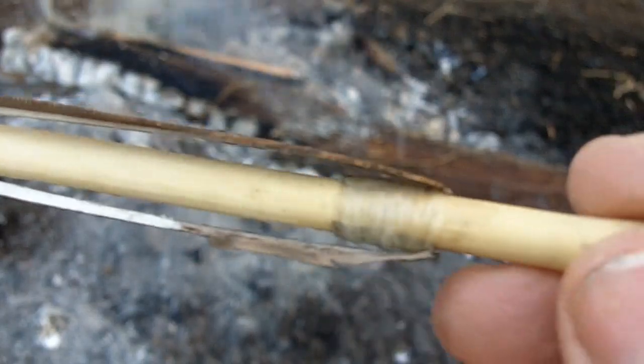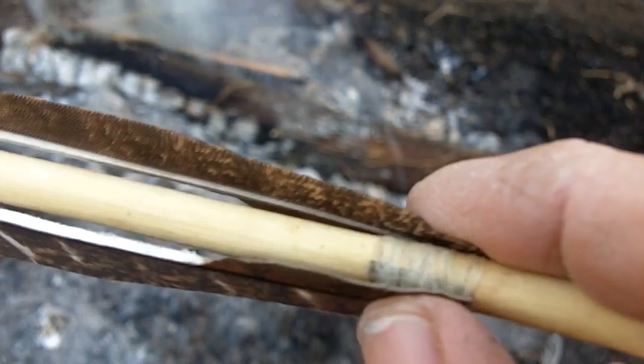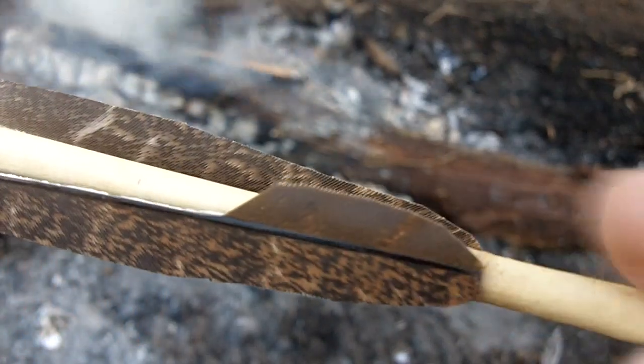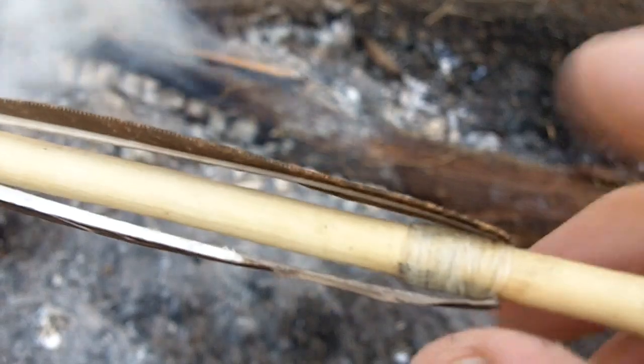Now these are wrapped backwards, so the wrap on the backside was done first, and then it's folded over forward. I've seen them done both ways where they're flat or bent back.